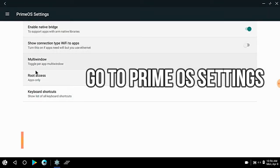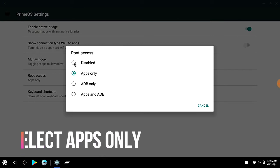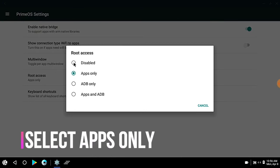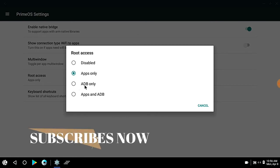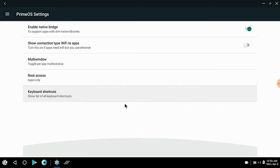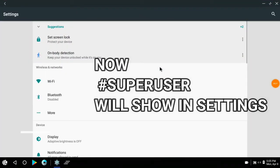You will not have root access — this will be disabled when it is officially installed. Then you will click on Apps, and click on ADB advanced mode. This is for developers, and you can do both of them. Then you will see all the superuser options here.